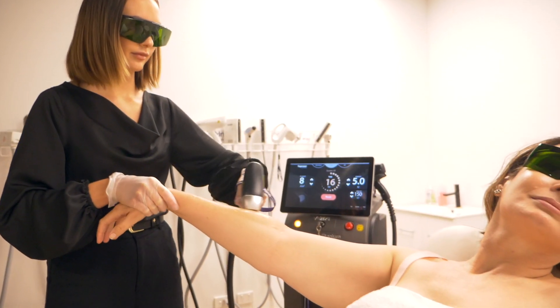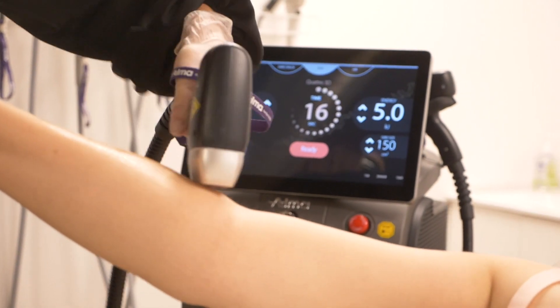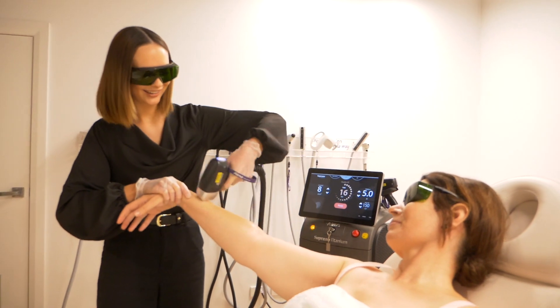The Soprano has really strong contact cooling and it also uses our unique in-motion technology, which means that we continuously glide over the skin and accumulate the heat. What this means for you is that it is virtually pain free — really comfortable and a really quick treatment. You can actually get a full body done in about 30 minutes.